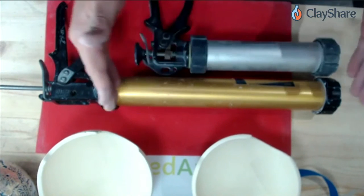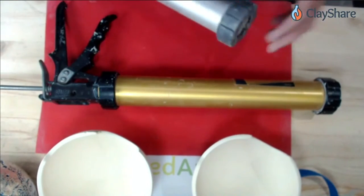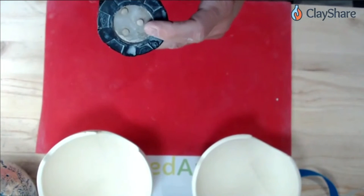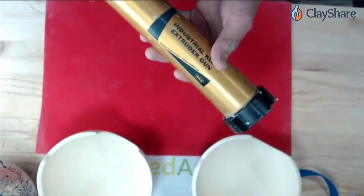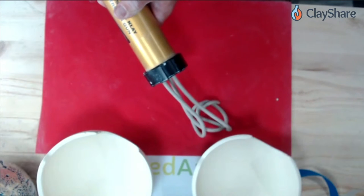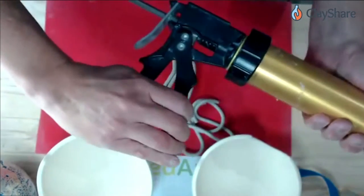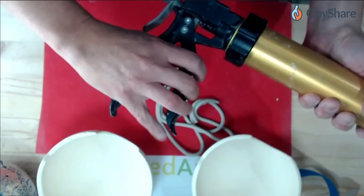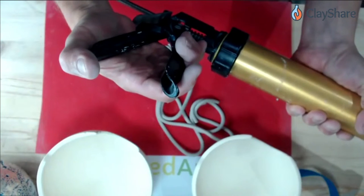I'm going to work with the Kemper one tonight because it holds more clay, so I don't have to load the extruder as frequently. They come with different dies. The Kemper one I have has a die with three holes, so I can get three coils out at the right diameter. Most people hold it like a gun and squeeze the trigger, which works for some people. But if your hands aren't big enough or strong enough, turning it upside down gives a little better leverage.